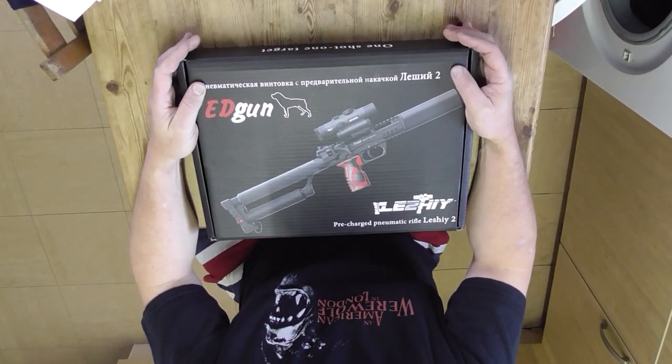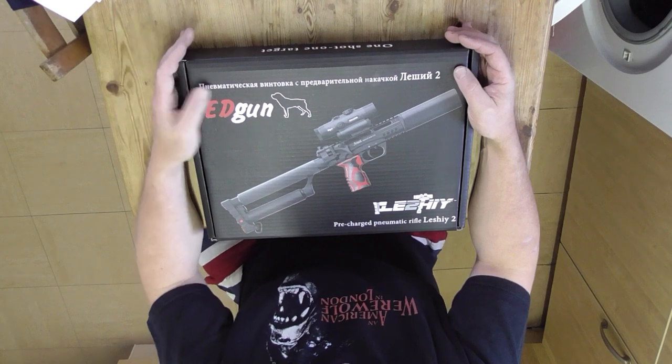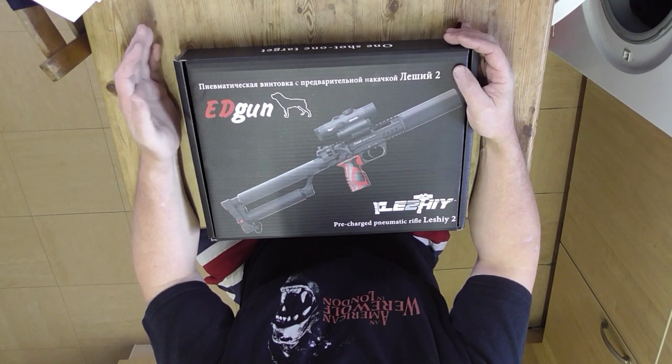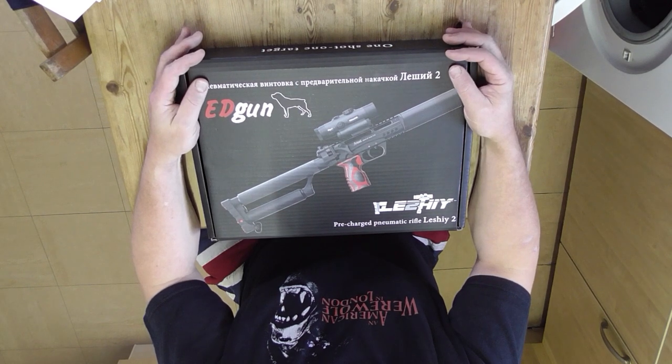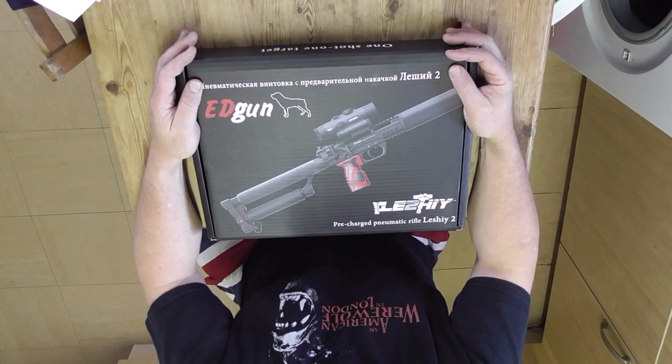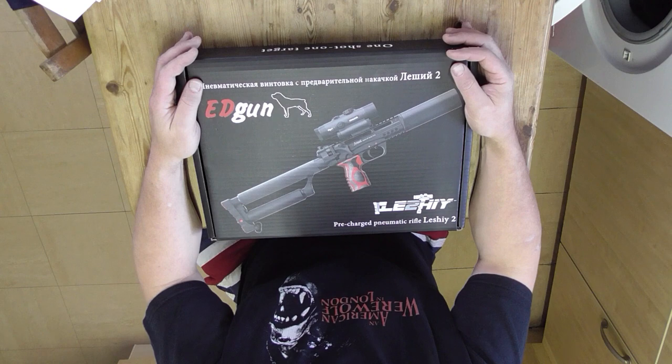Good afternoon. I'm here with my new Edgun Leshy 2. This is a .20 cal 350mm barrel and a friend of mine picked it up from Edguns UK, Graham Denny, a couple of days ago. I went up to pick it up off him and we did put eight magazines through it and it's a great rifle. Really accurate.